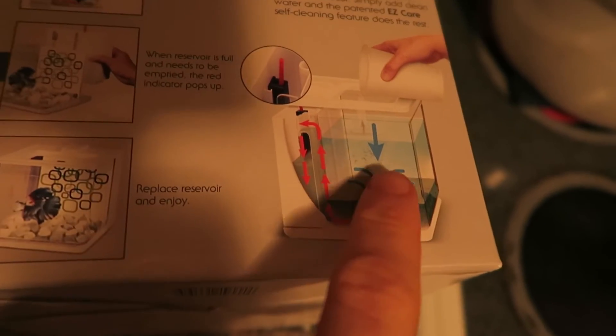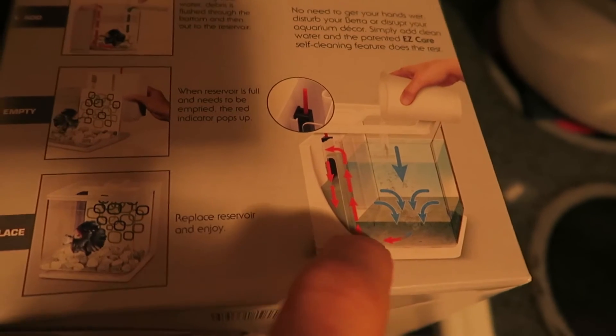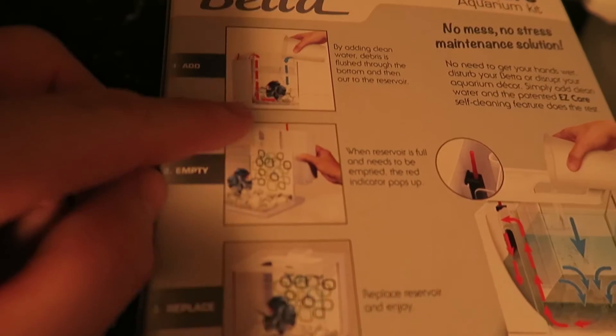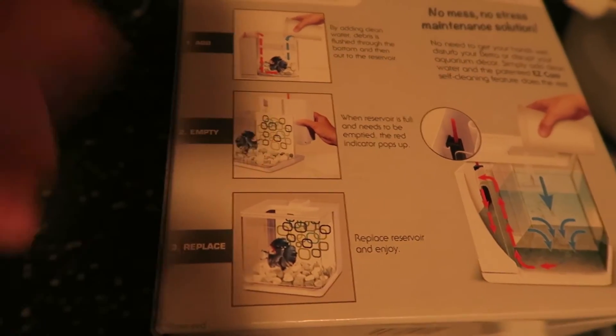He's getting a self-cleaning Snack Time tank. Apparently we add fresh water and it forces bad water up and into the tank in the back, and then it comes off, you dump it, and you're done.